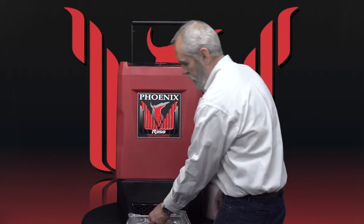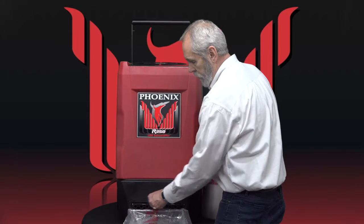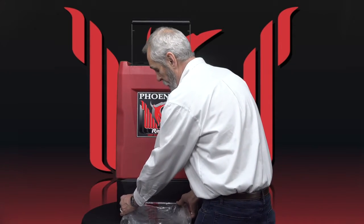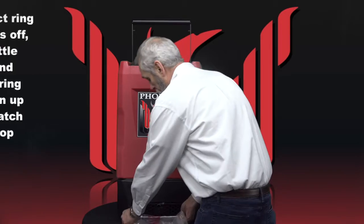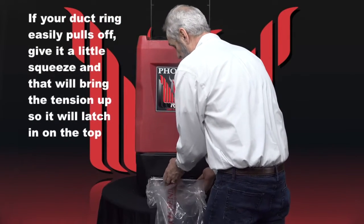Sometimes you'll find that the duct ring will snap off on the top. It could be that these two legs on the top have worn down a little bit and they're not completely capturing the duct ring. One of the things you can do is give the duct ring a bit of a squeeze and that should bring the tension up so it'll latch in on the top.